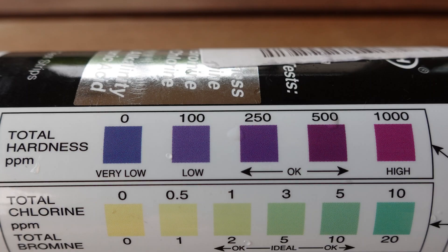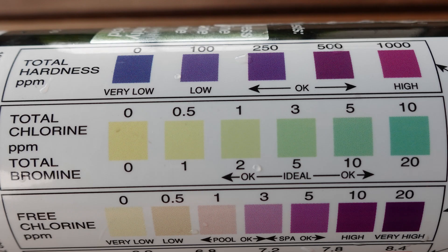First, we'll take a quick look at the 7 measurements that the AquaCheck 7 strips provide. At the top is total hardness of the water, which equates to calcium hardness on the pool supply store report. The second test area on the strip provides two measurements: total chlorine and total bromine.